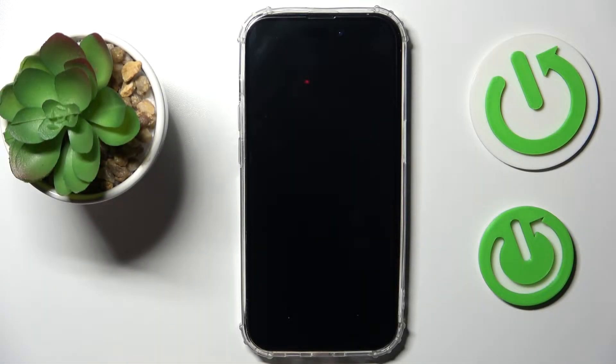Hi everyone. In this video tutorial, we would like to showcase how you can activate and set up the new iPhone 14 series device.